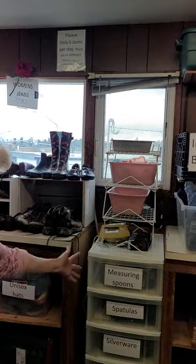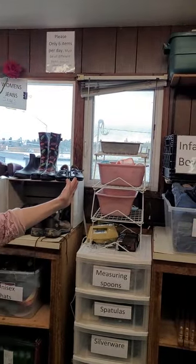Down here we have some kids' shoes, sandals, and hats. If you find there are too many hats, toss the older ones out and put some new ones in so they have a better selection. You'll find measuring spoons and cups, spatulas, and silverware on this rack.